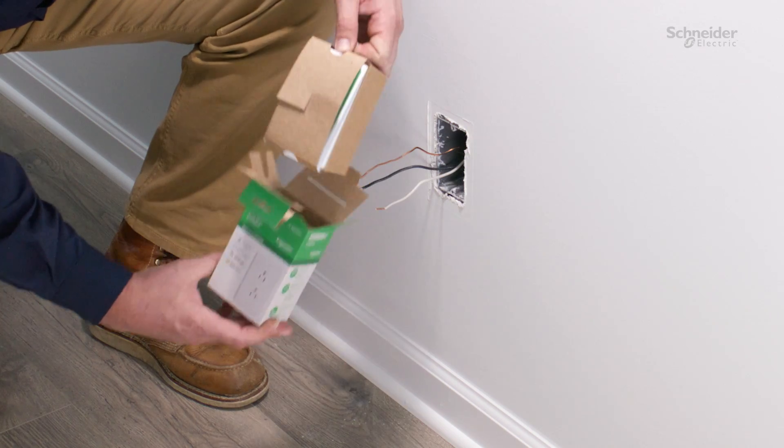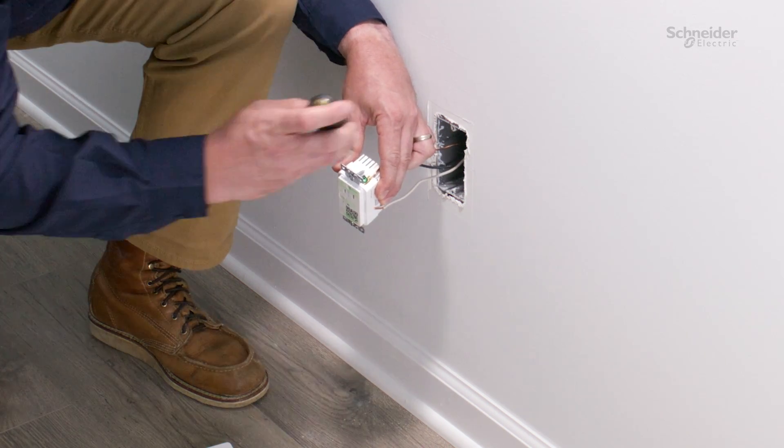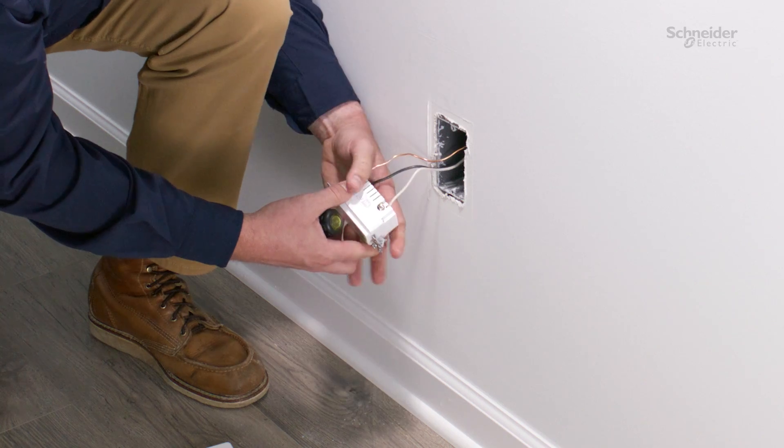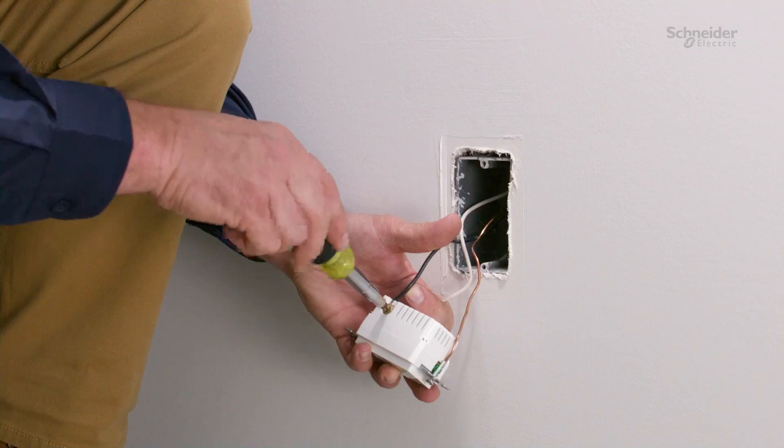When installing the X-Series receptacle, connect the ground wire to the green terminal on top of the receptacle, the neutral wire to the silver screw, and the hot wire to the brass screw.